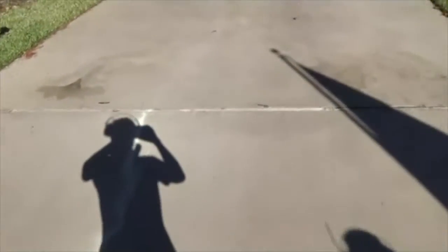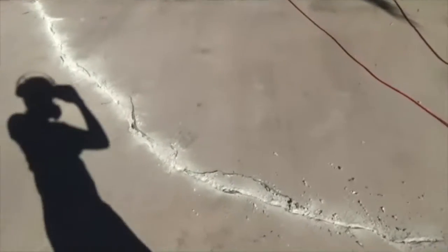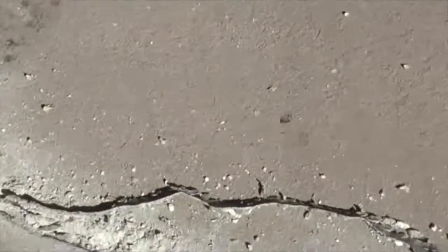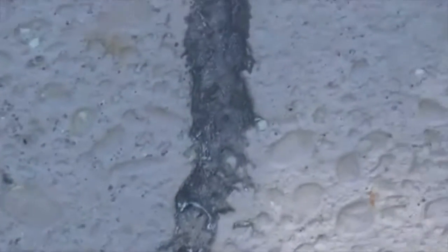We're only replacing the expansion joints that were rotted out. Right here you can see all the caulk we've chiseled off the crack - see all that caulk we chiseled off that was on top of it. I'll show you what it looks like over here where there's several cracks on this driveway. Somebody just kind of put a bead of caulk on top of them. You can see all the cracks through here - we got several, kind of runs down this way.